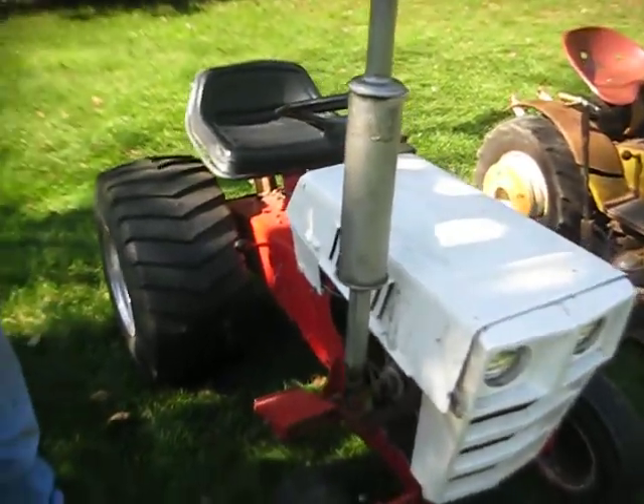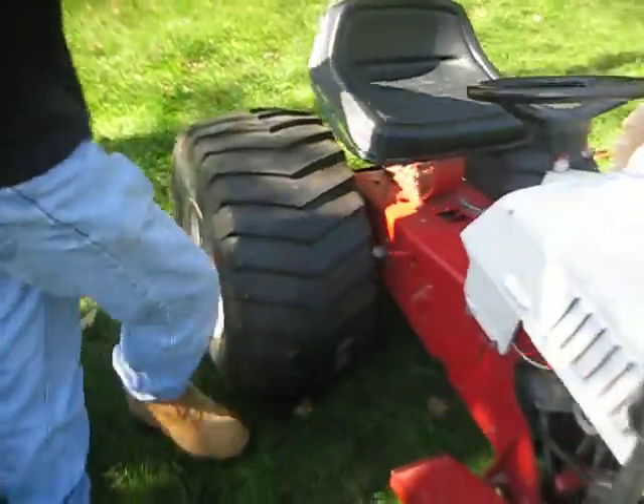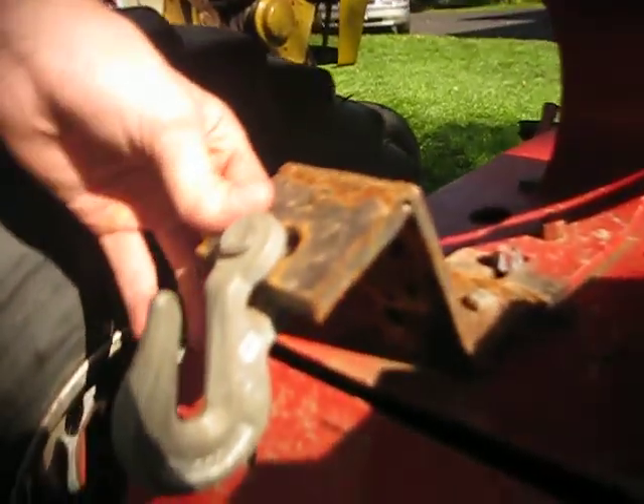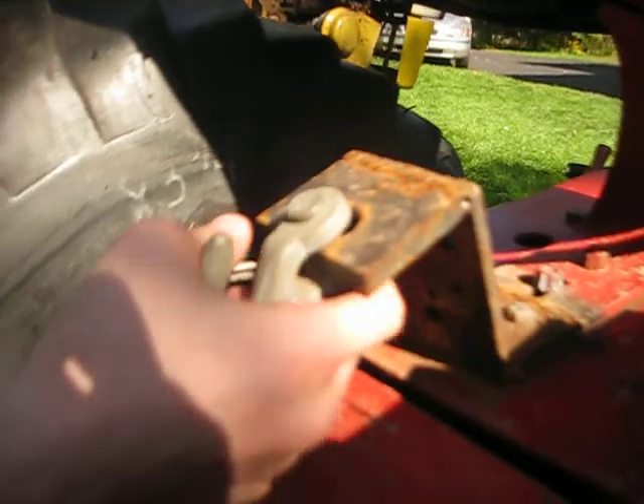Now you said this is set up for pulling - what modifications have you done for pulling? The tires. Also, I welded this hook - this is my pulling hook. It's redneck, but it works. It got me first place, so I'd say it works.